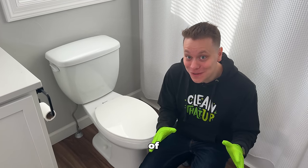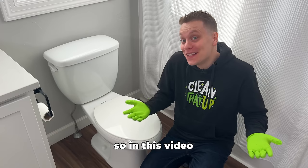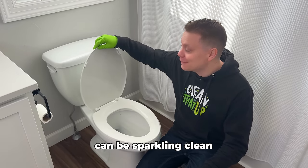As a janitor I've cleaned thousands of toilets and I've picked up a few tips and tricks along the way. So in this video I'm going to share those tips with you so your toilet can be sparkling clean from top to bottom.